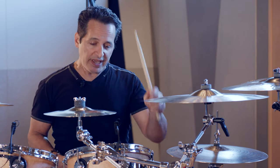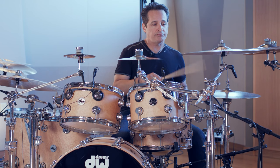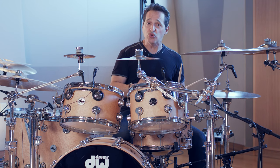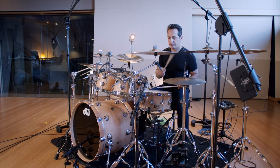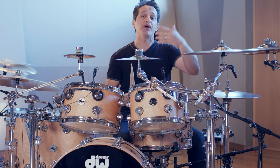The verse groove in this tune is actually pretty simple to play — it's just sixteenth notes in your right hand, two and four on your left. But to give it a little more flavor, a little more life to it, I added a little bit of buzz here and a little bit of ghost note there. Those little ghost notes, a buzz here and there, just propels the groove forward and gives it a little bit more life sitting in the track.